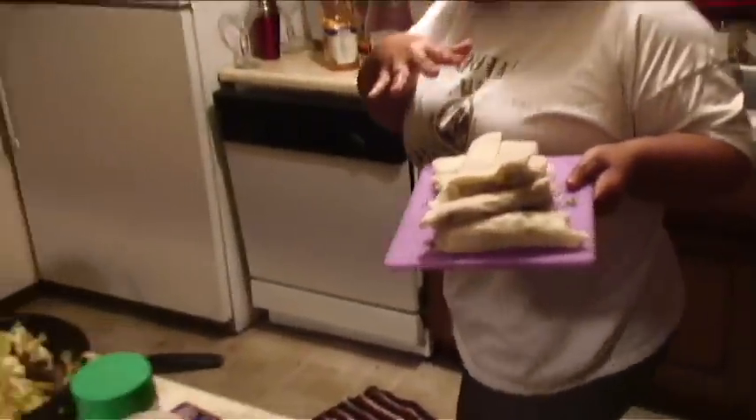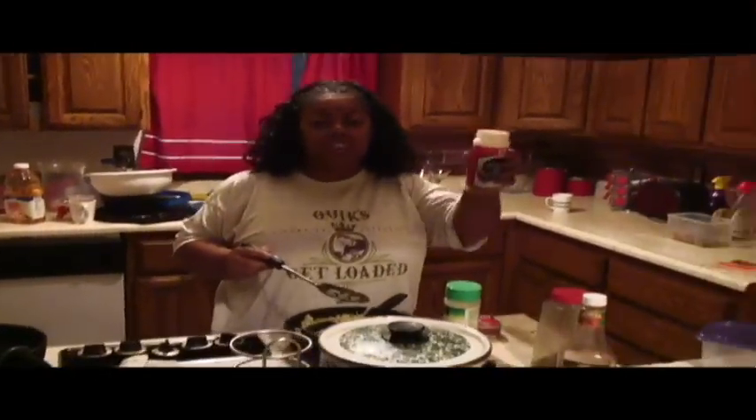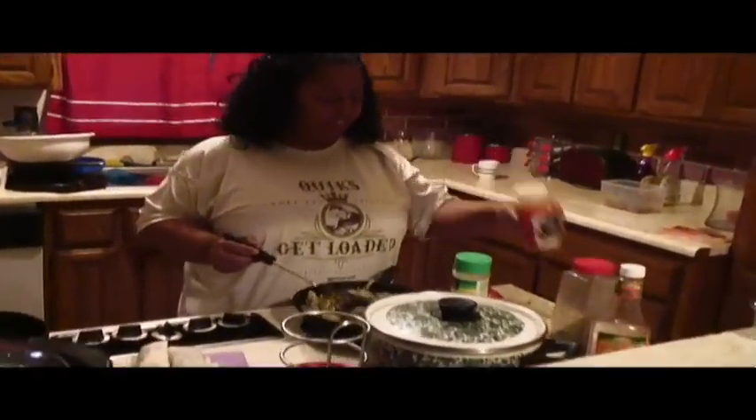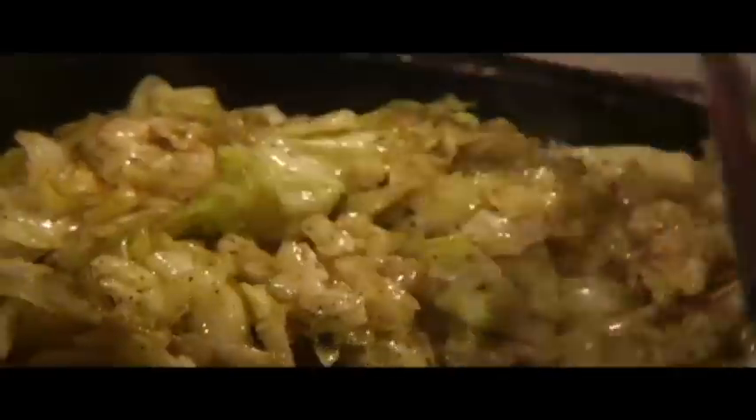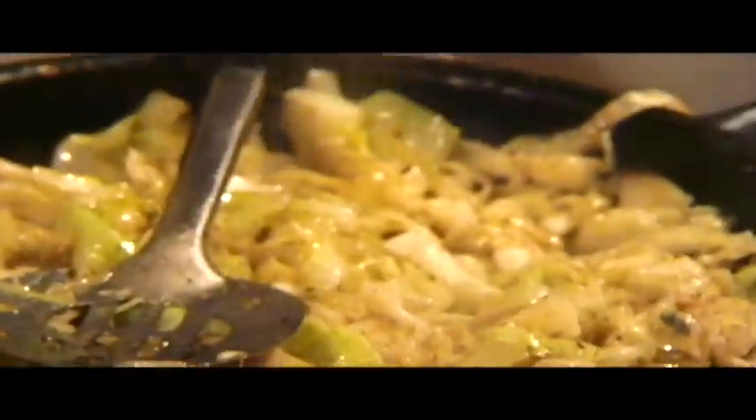I'm going to deep-fry this afterwards. Over here I got my half a head of cabbage, garlic salt — couple shakes — couple shakes of seasoned salt, and some pepper. I like a lot of pepper so I use a lot of pepper. What you want to do is just keep this moving in the pan so it doesn't stick. We'll just get this off the heat and let the heat finish the cooking.